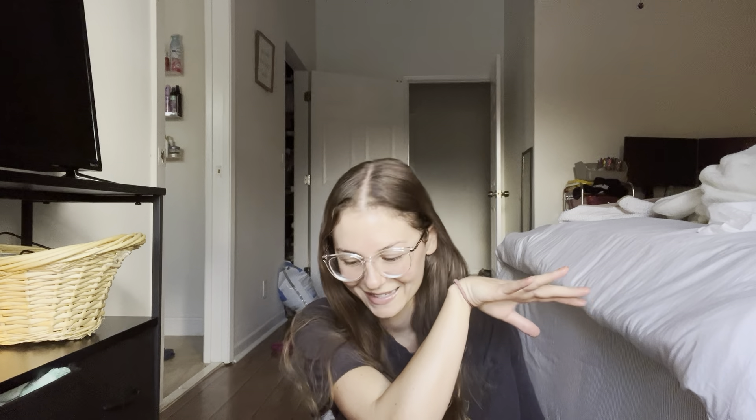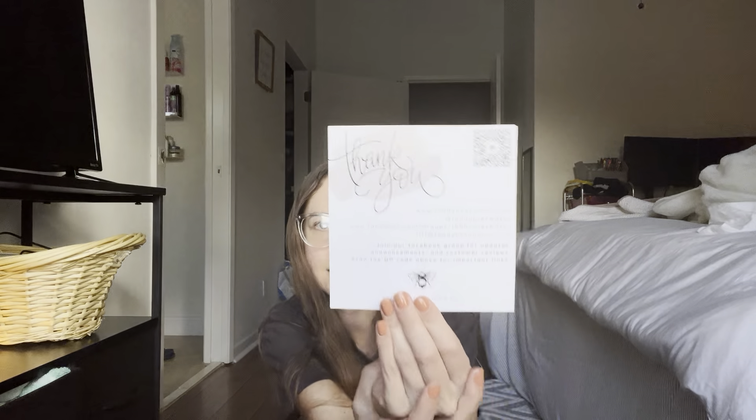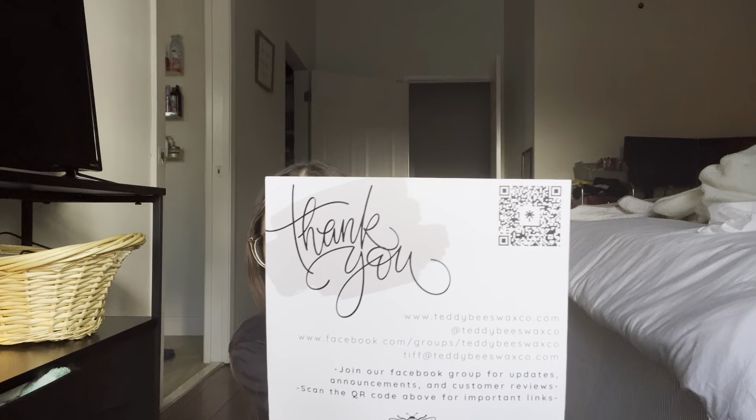I'm not really going to do a long introduction because I know you guys are just really interested to see what I got. I haven't watched any videos yet as far as the Teddy B's pre-order, but I'm starting to see more and more pop up on my YouTube and all over the Facebook page — it's super exciting. First and foremost, she has bubble wrap on the top and a bunch of frilly squiggly papers. She has a thank you card that's really pretty, with her website, Facebook group, and a little QR code you can scan. She also has some wax melting tips on the back.